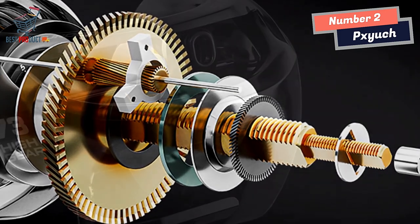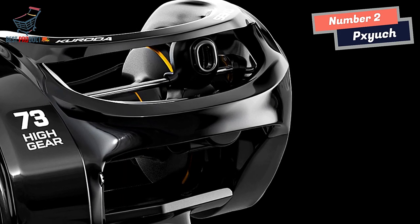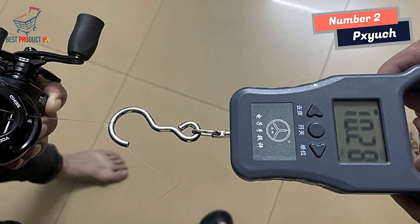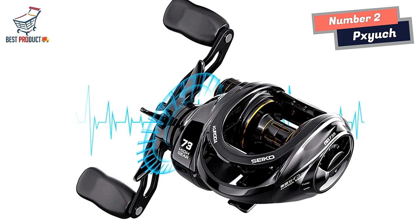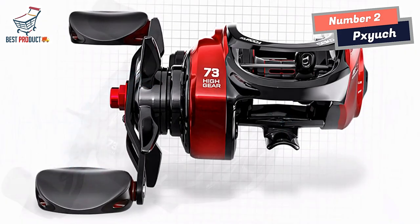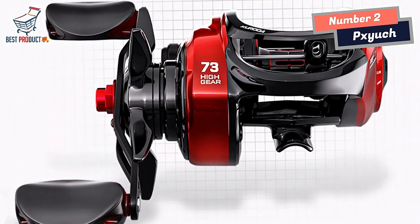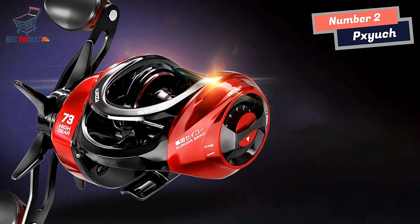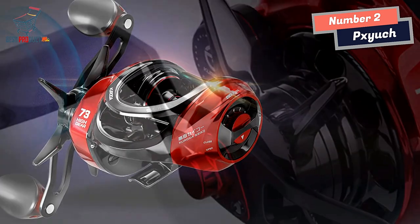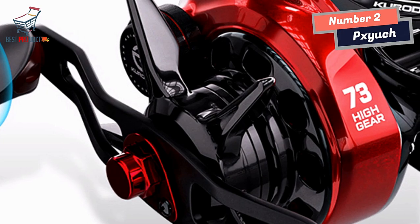When it comes to longevity, the PZH Spinning Fishing Reel excels with its anti-corrosion properties. The reel is built to withstand the challenges of saltwater and freshwater environments, ensuring it remains resistant to corrosion over time. Another notable feature is the magnetic brake system, which allows for adjustable fishing drag power. With a drag power of 10 kg, this reel provides the necessary strength to handle big fish with ease, whether you're targeting trophy-sized catches or dealing with stubborn fighters.